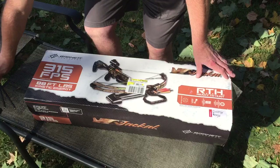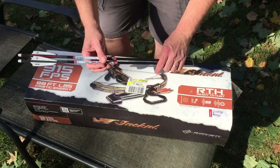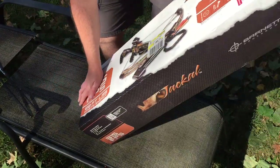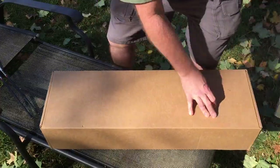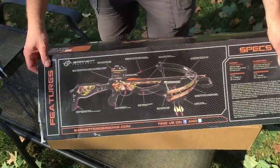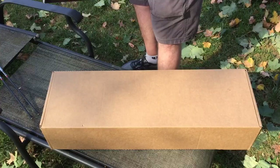I picked up a couple extra bolts too — they're 22-inch, and I think the ones included are 20-inch. I bought those specifically to run with 125-grain points, which I'll verify is appropriate. On the back of the box you can see the picture of the bow assembled, but in this video I'm not going to get to the point of assembling it.